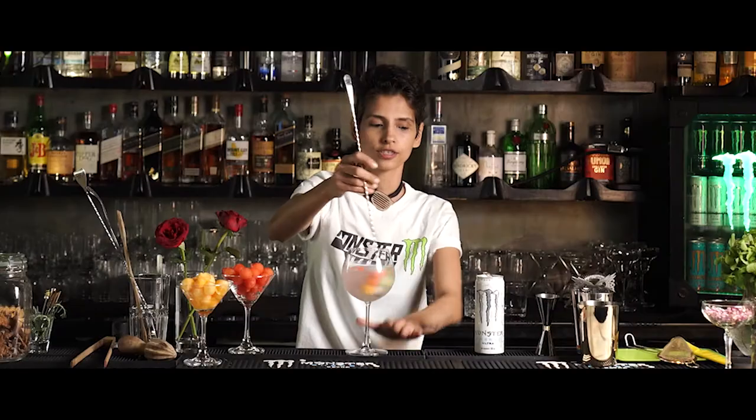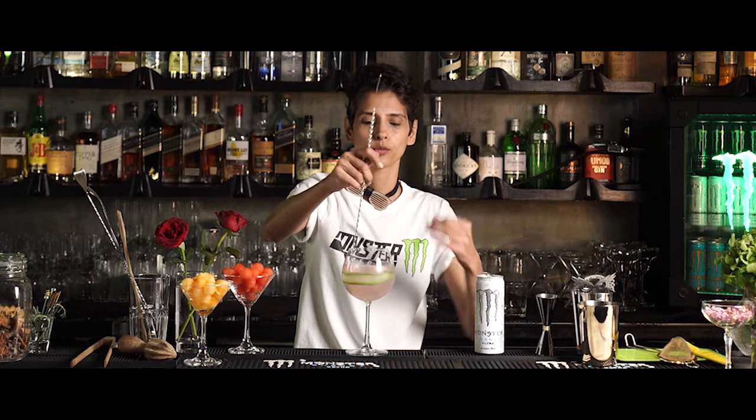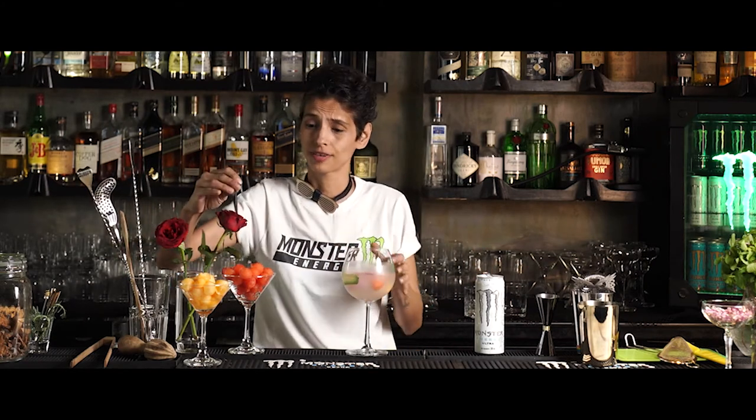A bit of a spoon. So it's just Monster Energy Ultra and vodka with all these ingredients, just giving it a little bit of flavour and imparting. Just tasting my drink — it's delicious, it's refreshing.